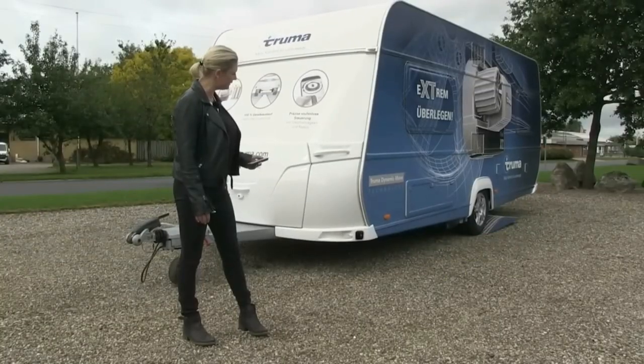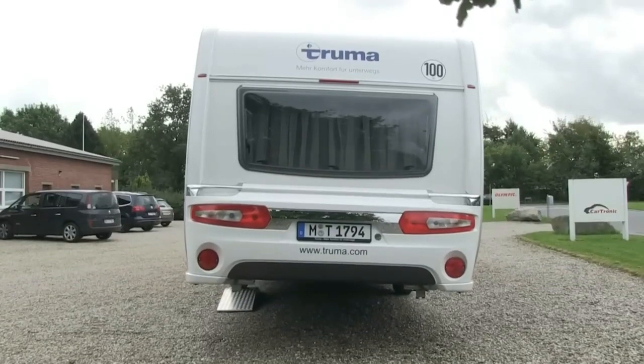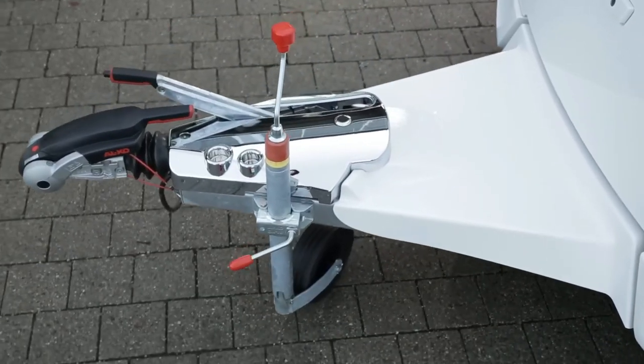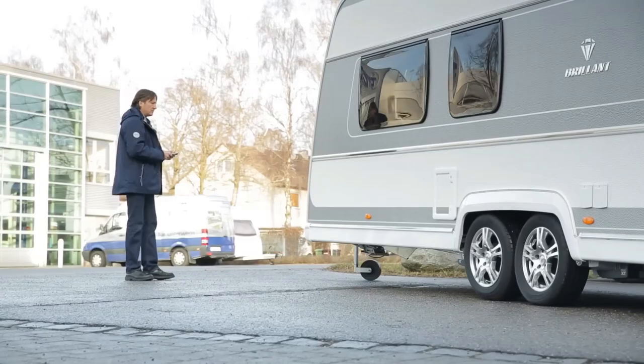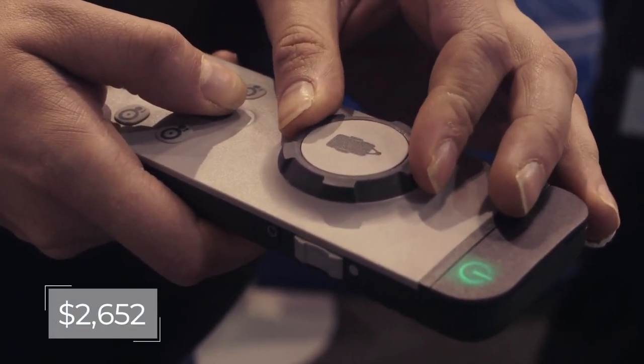The Mover XT is designed for single-axle caravans with an overall weight of 2,300 kilograms on a 13% gradient, while the Mover XT2 is for two-axle vehicles weighing 2,400 kilograms on a 10% gradient. The package includes the unit and remote for $2,652.